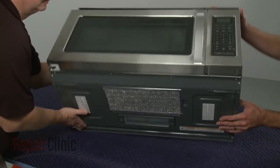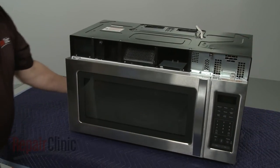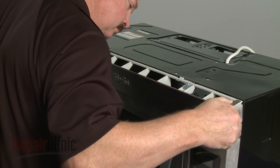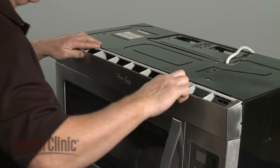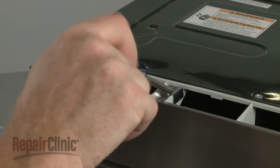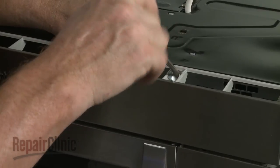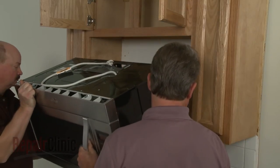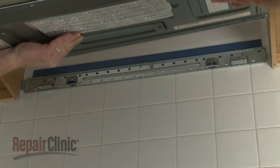Return the appliance to its upright position. Re-align the grill and snap it into place. Then re-thread the screws to secure. Now carefully reposition the microwave on the mounting bracket by hooking the back edge of the appliance on the bracket tabs.